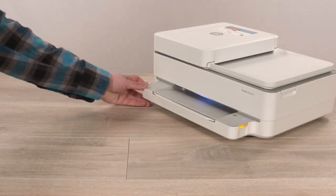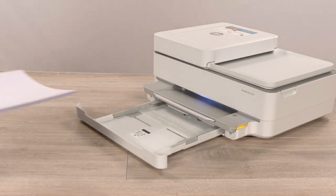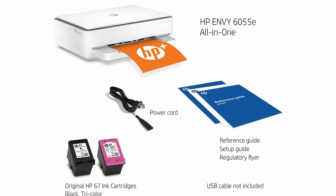Pros: can be used for printing, scanning, and copying documents; produces high-quality prints; can be used to create borderless prints; compatible with papers having a maximum size of 8.5 by 11 inches; offers USB, Wi-Fi, and Bluetooth connectivity options. Cons: difficult to set up.